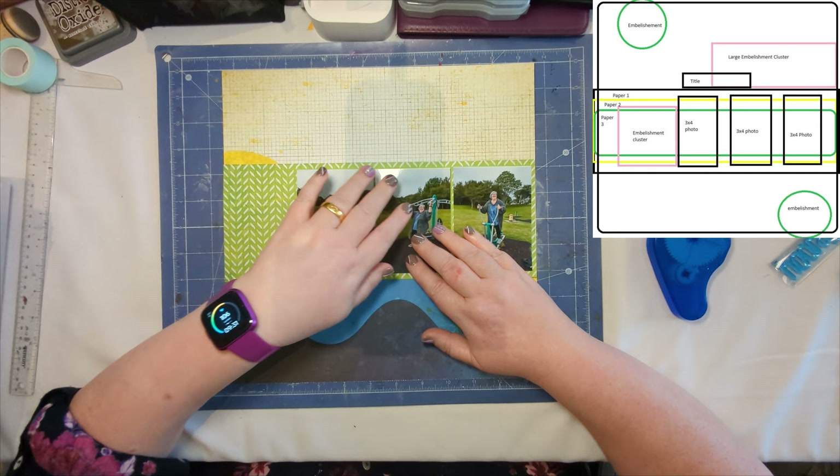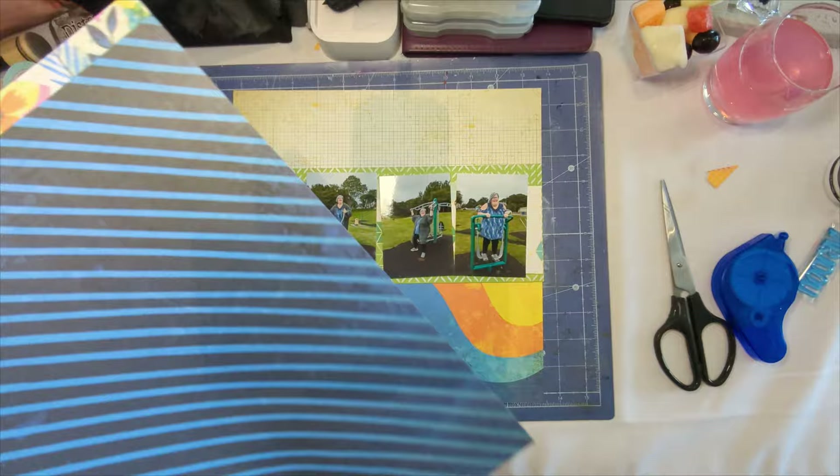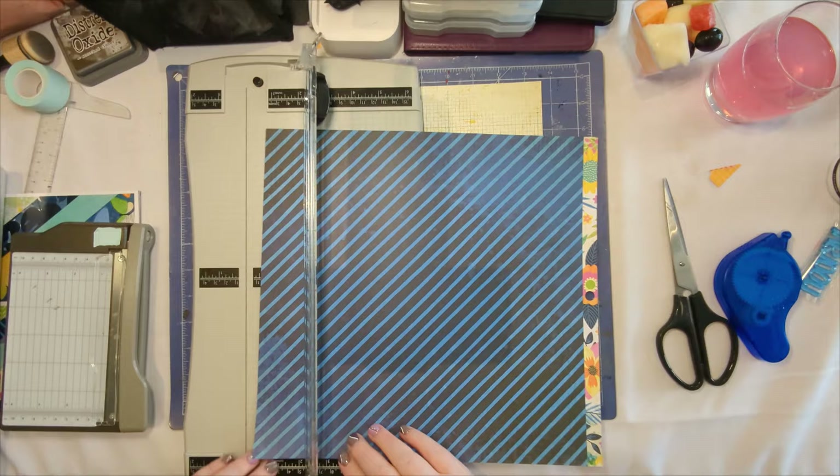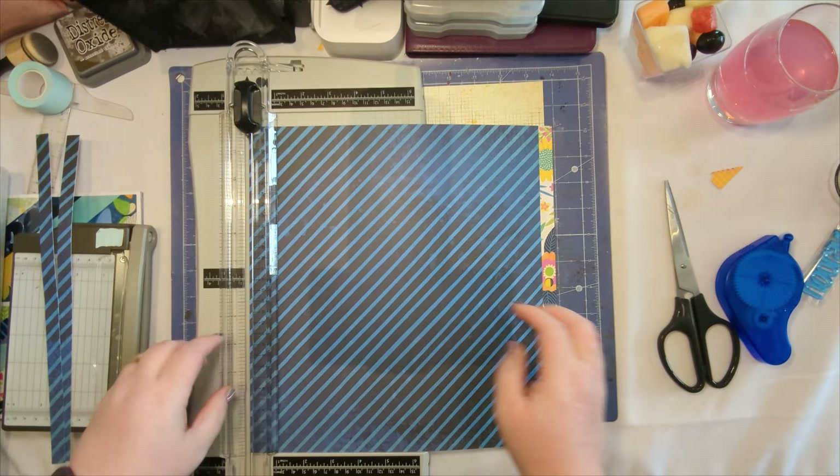This is a really quick, short video today — this page came together quite quickly. You can see I haven't sped it up as quickly as I normally do, because if I had it would only have been about three and a half minutes. Just trimming some strips here to go above and below the photos.